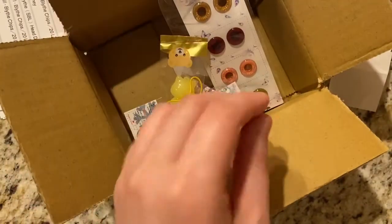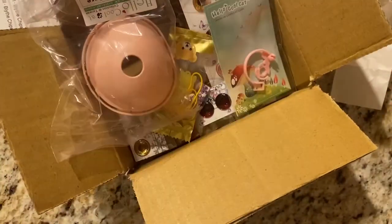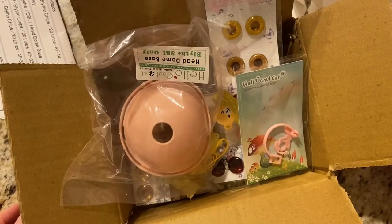So yeah, here's my order, and that's pretty much it for me for tonight. Have a good evening, and for everybody in the US, I hope you guys have a nice holiday weekend. See you guys later. Bye!